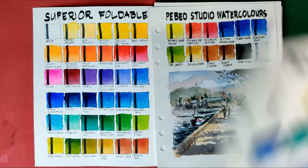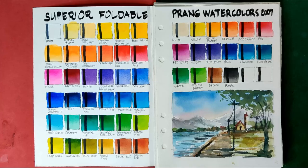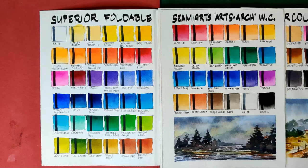Also in the bottom group: Mary's watercolors in tubes, Pebeo Studio watercolors, Pentel watercolors fine, Maggie Wap Basics watercolors, Art Ranger watercolors, Prang 2019, Prang 2007, the Kuritake Gansai Tambi, the Semi Art solid watercolors, and the Semi Art Arts Arch watercolors.